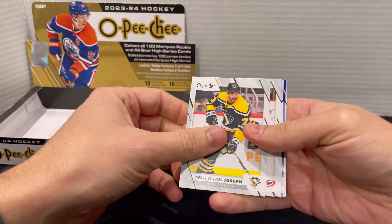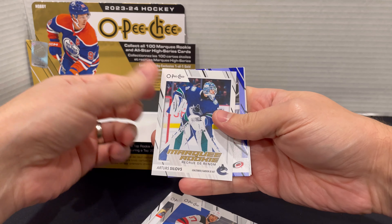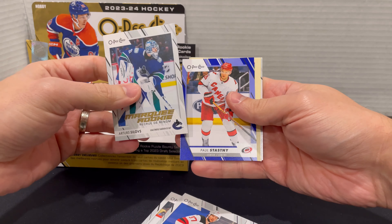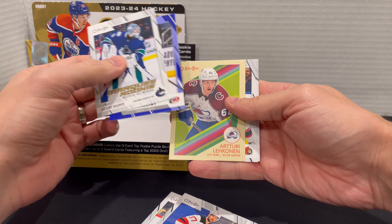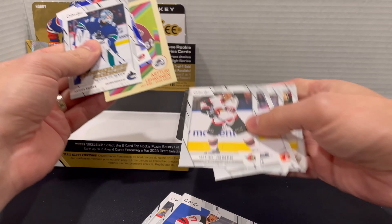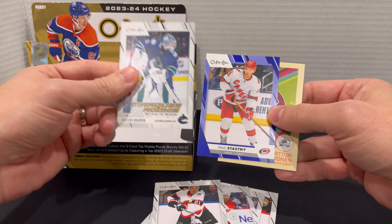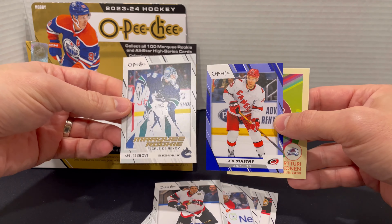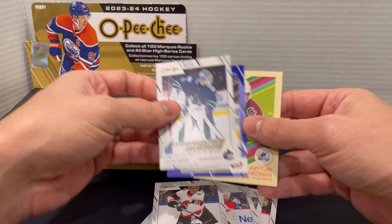Looks like we might have a blue one in here. Our Marquee Rookie on this one is Arturoslavos, and then we got a Paul Statsny and a Lincoln on the retro. Pretty sharp there — that's our first blue one. According to the breakdown, we should pull about six of that particular color out of this box.